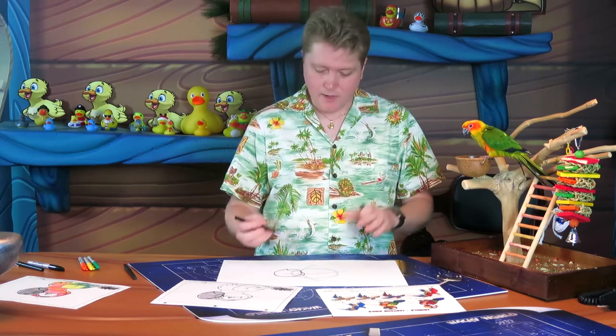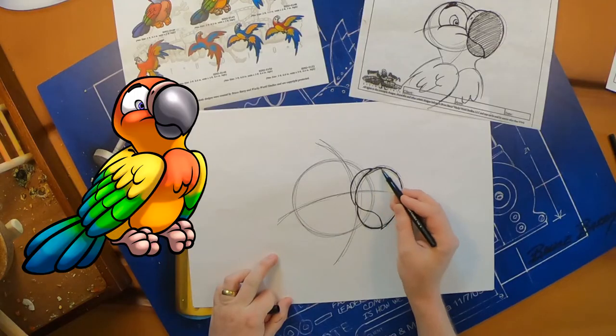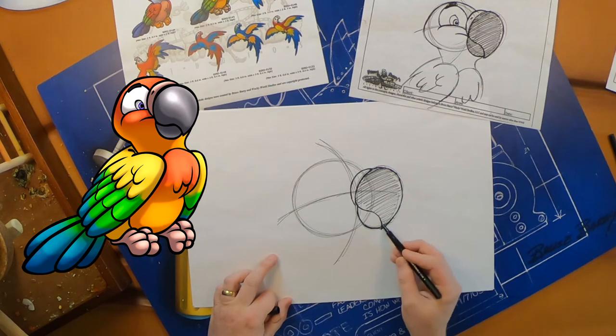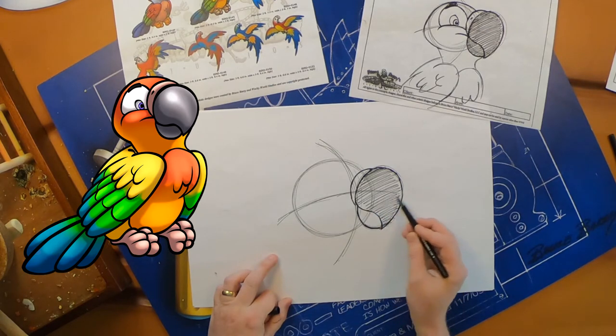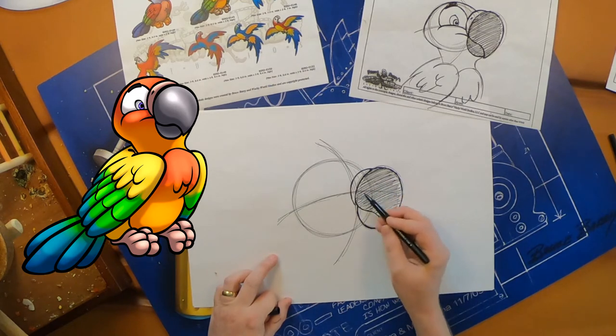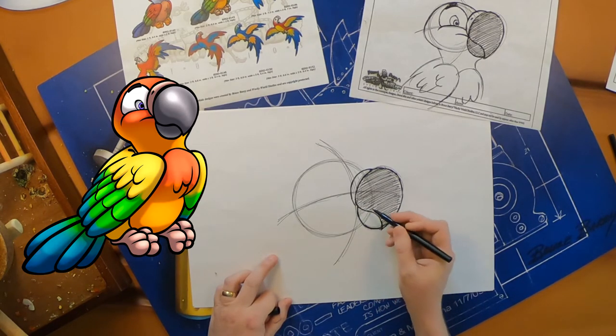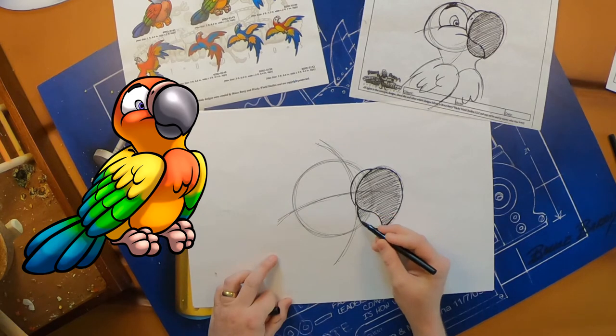One interesting thing about a sun conure is their beaks are actually black, so we're going to go ahead and shade in that beak. You can just scribble it back and forth — it doesn't have to be perfectly black, just kind of go back and forth. Mango's getting food all over my drawing — that's okay! We'll shade in the bottom mouth part too; make sure you don't forget that.